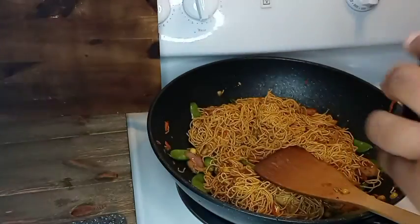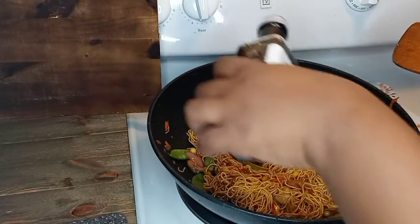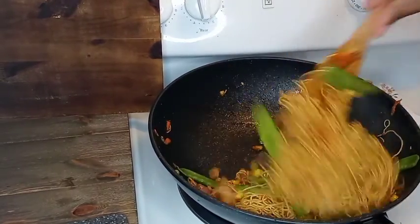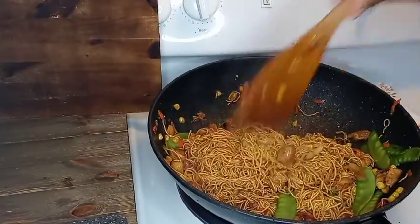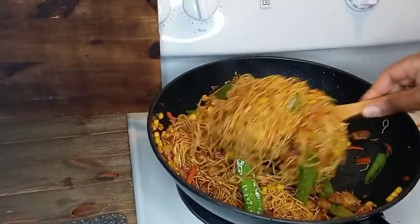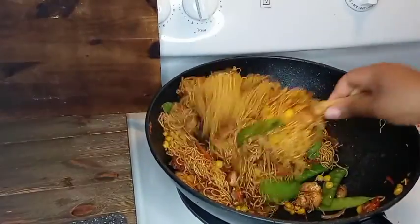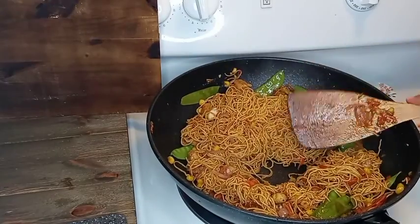Here I'm adding in my toasted sesame oil. You don't need a lot — a little goes a long way. I'm adding maybe about a teaspoon or a little bit over. I'm still working in those noodles to make sure they're fully breaking up and loose so all that sauce can get on every strand and all the veggies and chicken can combine well.